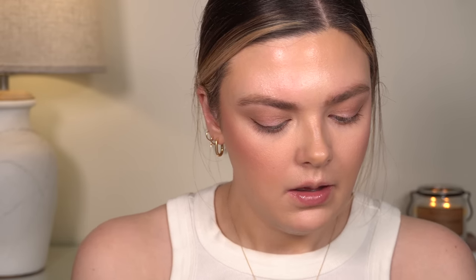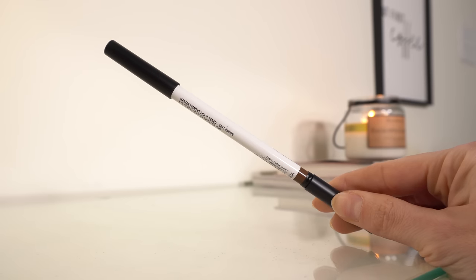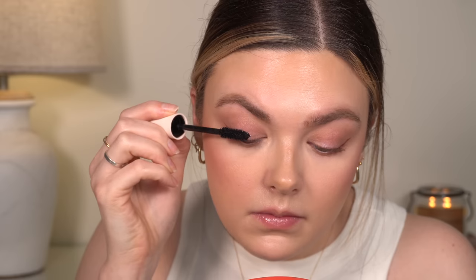Then I used this eyeliner in my waterline — the Master Pro Pigment Pencil from Makeup by Mario in Soft Brown. I added this in the waterline, really just in the outer half where I did the liner. For mascara, I used my favorite right now, which is Rare Beauty. I already curled my lashes before this.